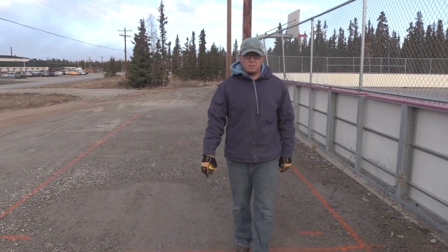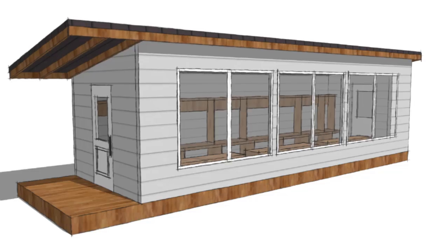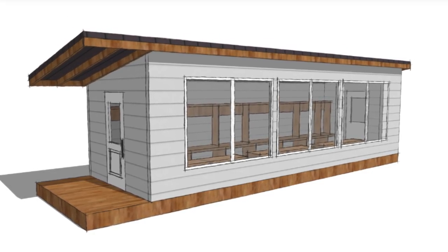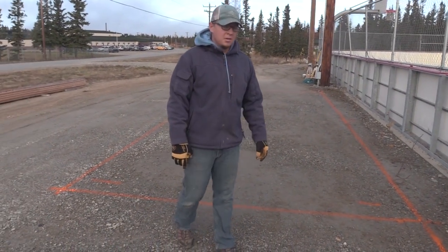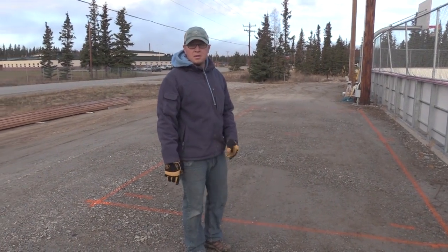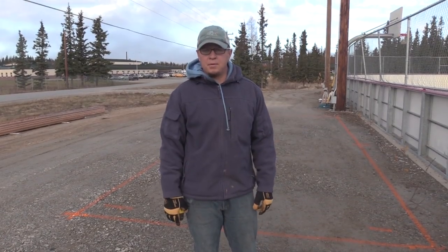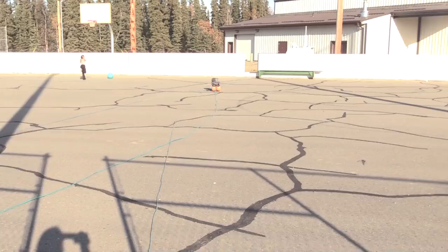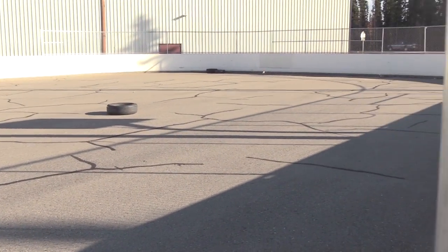Hey guys, just getting started on our latest project here today. As you can see, we got some lines on the ground but we're building a warm-up shack for the Hockey Association here in town. We had this pad put in by Delta Concrete, which they did a real nice job. First thing we're gonna do is set some timbers here and then we're gonna put down some TGIs and build a floor and go from there. It'd be a great place for these kids to come here and utilize the rink and stay warm during the wintertime while they're using it.